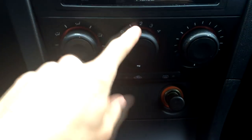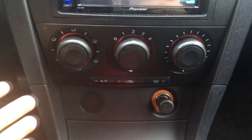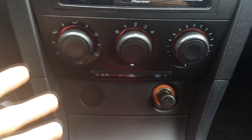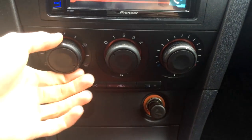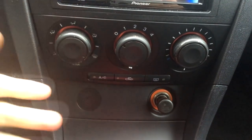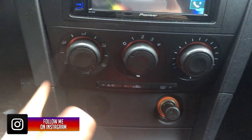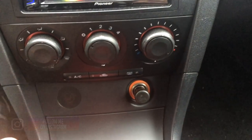These knobs aren't stock either — I got them off eBay for about 10 bucks. They're a custom HVAC knob that a lot of people do on their cars. I didn't know about this until I found one video, and barely anyone has done a video on this. They feel a lot nicer and cleaner than the stock knobs.